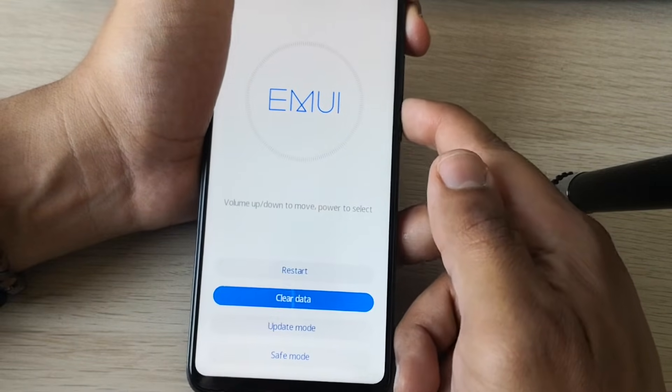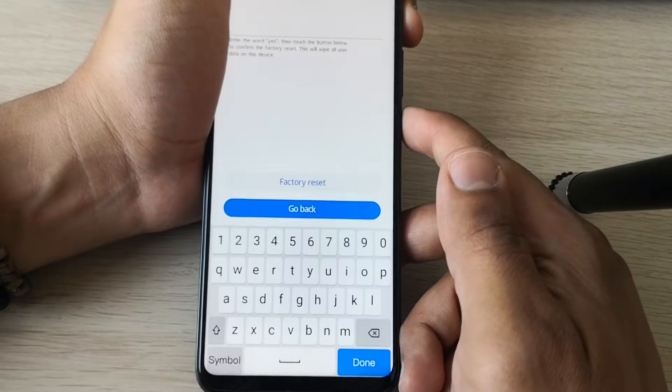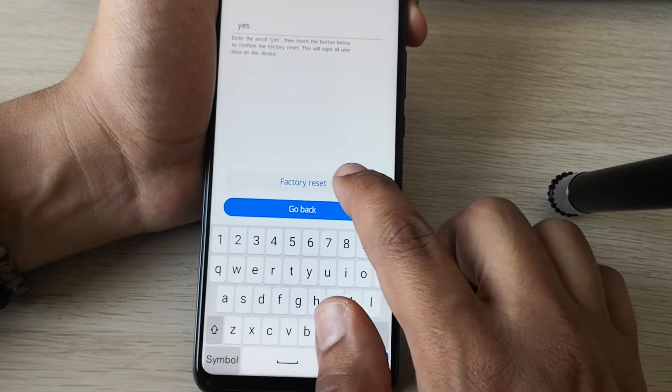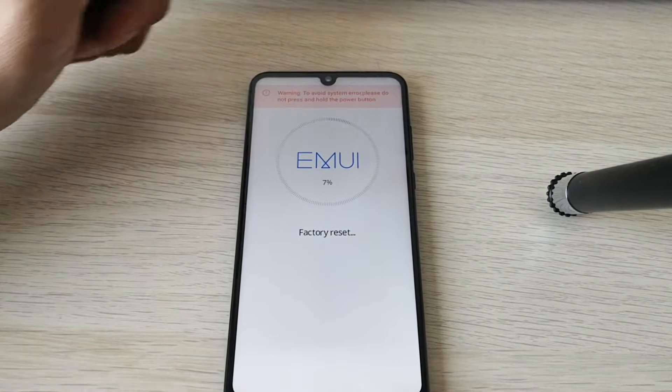We need to go to clear data and select factory reset. We need to type the word yes to confirm the factory reset. Now we just need to wait.